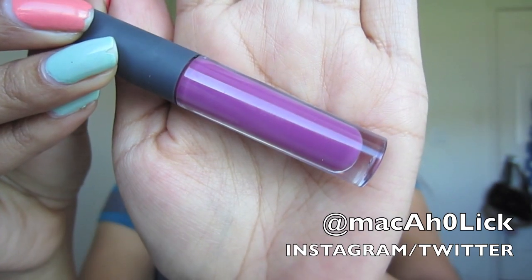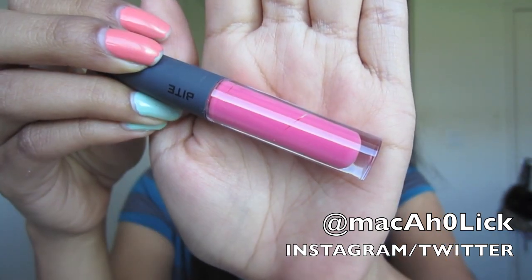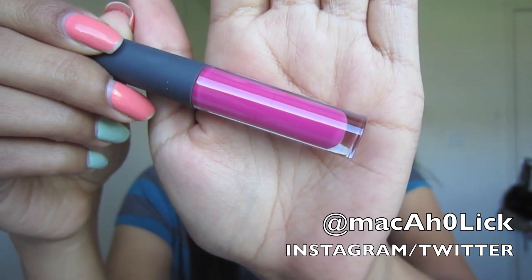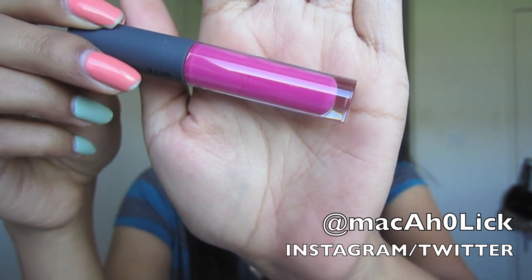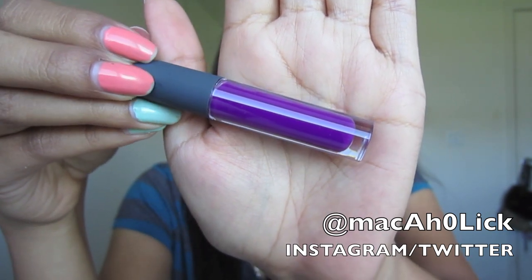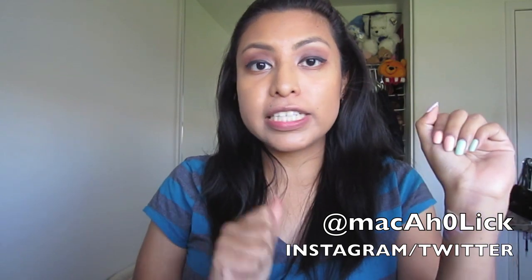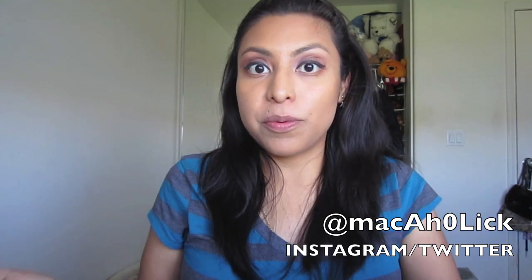This next lip gloss is called Nine and it's a very pretty deep purple. It's called Ten and it is a really pretty pink. Next is called Eleven and it is a really pretty magenta color. The last lip gloss is called Twelve and it is a very vibrant purple color — gorgeous. Those are the lip glosses and the pictures you'll see are swatched one time only — some might be more pigmented than others.